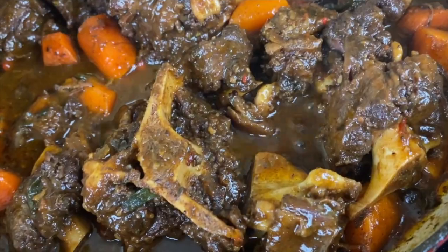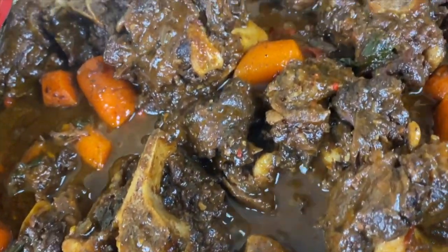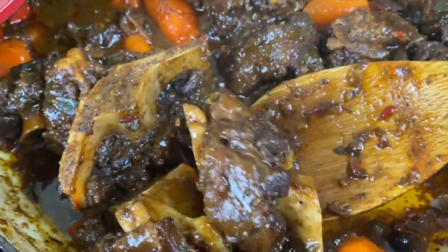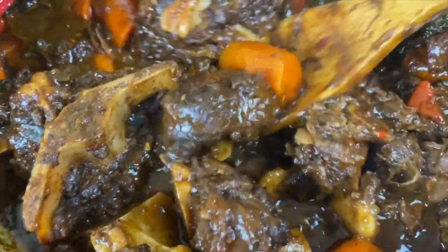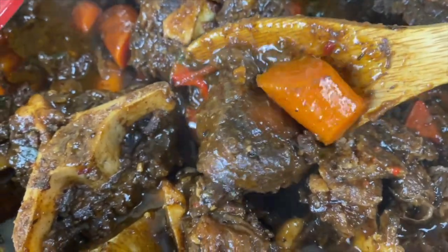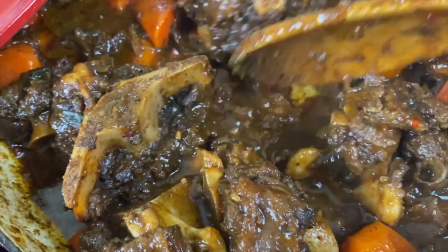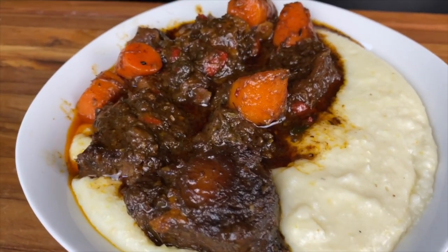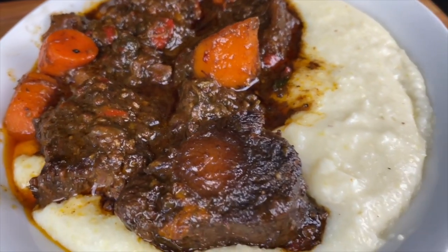Now look at these beautiful oxtails — they are tender, they are delicious, and I'm serving this up with these lovely grits. Guys, I hope you enjoyed this recipe today. If you did, please let me know in the comments and give me a like. God bless you all — I pray for you and think about you. I hope you join me next time in Kamira's Kitchen. Goodbye.